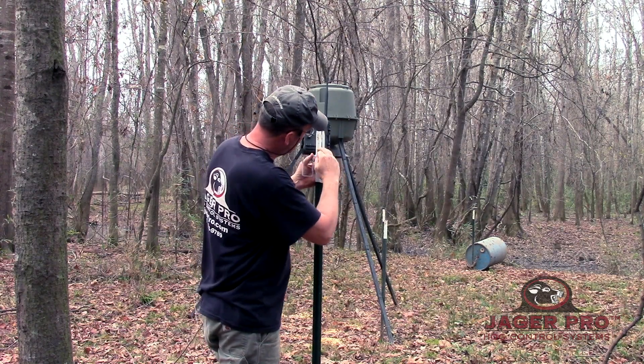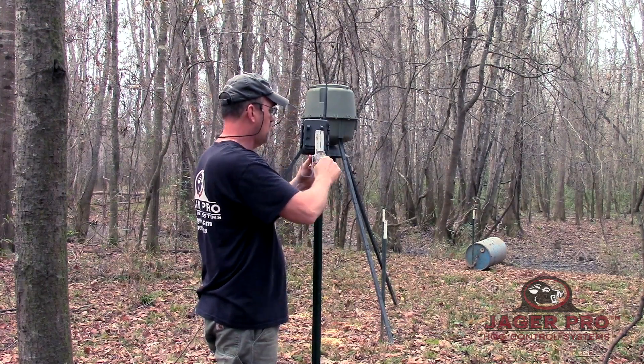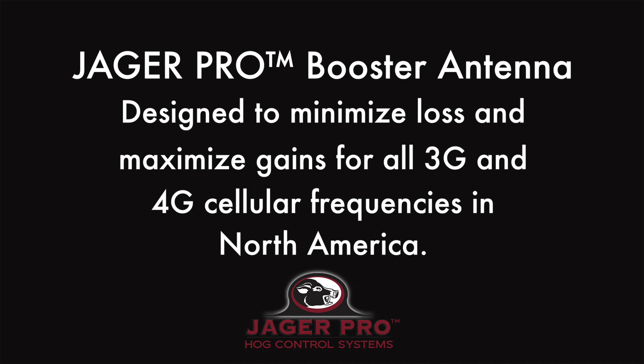Sometimes moving the camera location 25 feet will make the difference between connectivity and failure. Our Jaeger Pro booster antenna has been designed to minimize loss and maximize gains for all 3G and 4G cellular frequencies in North America.